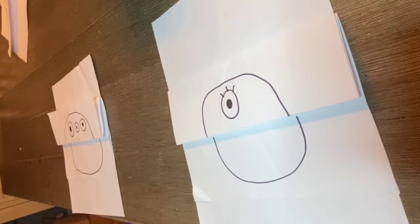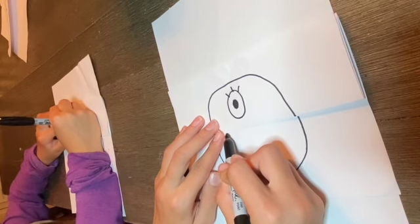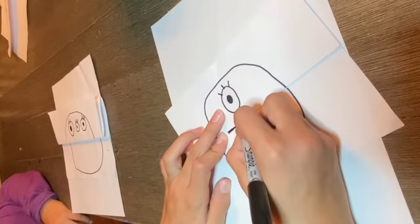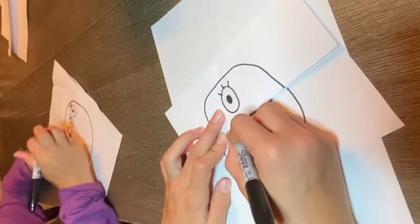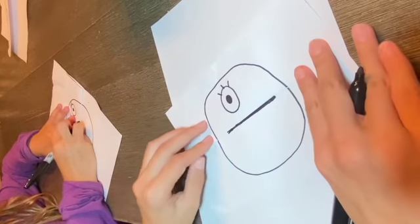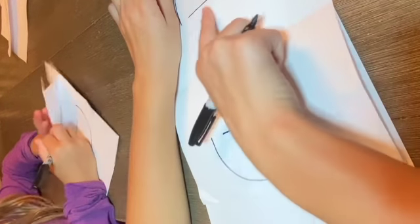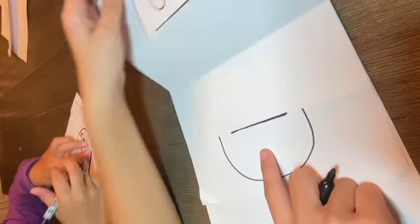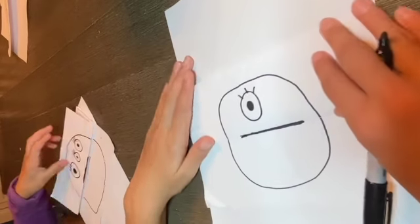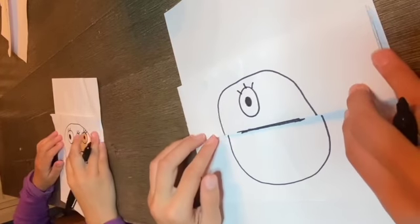Let's add a mouth. What you're gonna do is draw a straight line on the top fold and the bottom fold — this is very important because it's going to have a really big mouth when we open it. To test it, you can lift it up: if there's a line up here and a line down here, you did it right.